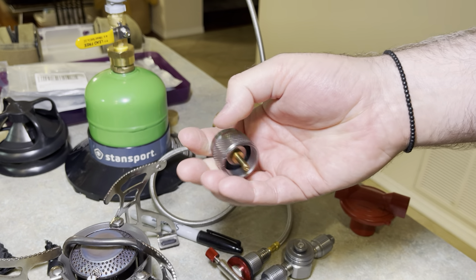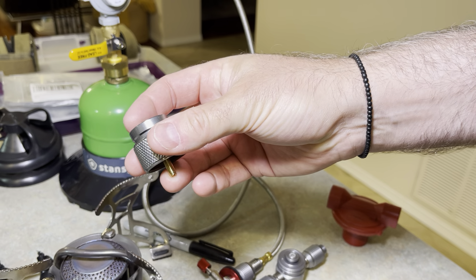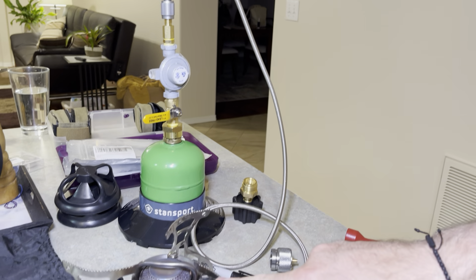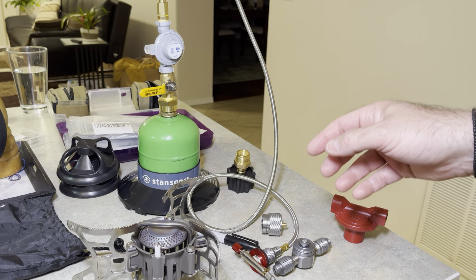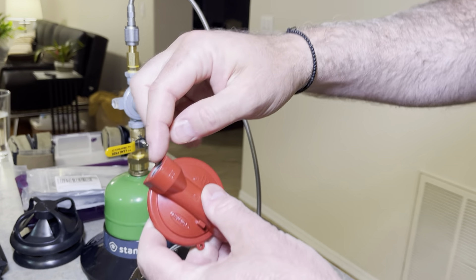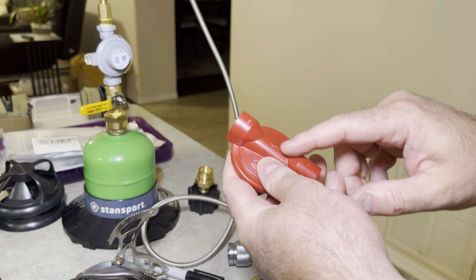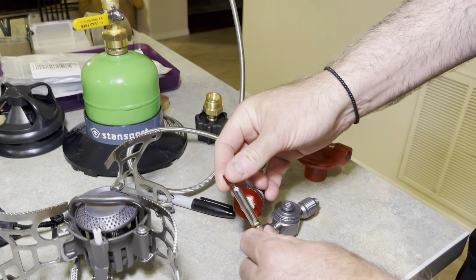Propane is one of those gases that will boil at negative 42 degrees. But the problem is that this adapter does not have a regulator in it, so you're putting extremely high pressures into a butane stove — something like 800 kilopascals for something designed for 200 kilopascals. 200 kilopascals is 30 psi in imperial. That's why you need a regulator. This is a high-pressure propane regulator: high pressure goes in, low pressure comes out. This piece is at 200 kilopascals — the same pressure as butane, 30 psi. So you can pass propane through here and it acts like butane on this stove, giving you the ability to simmer.